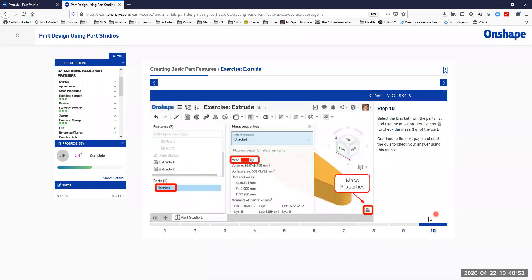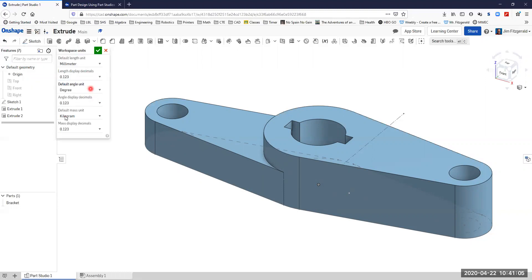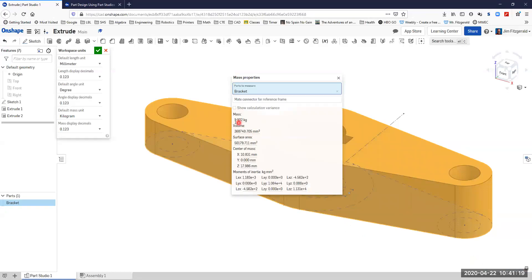We'll go on to the last step, which is to look at the mass properties. Notice that they're showing this in kilograms. In my settings I want to make sure my workspace units have the default mass units set to kilograms. Then I'll pick this part and down here I can see the little scale — those are my mass properties. Clicking on that shows the mass in kilograms, and I can use that to finish off the design.